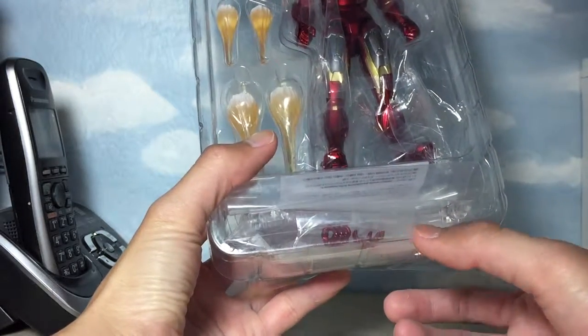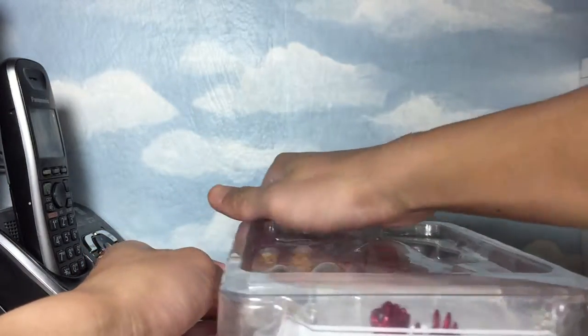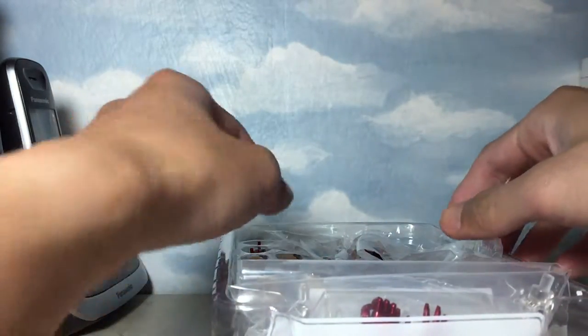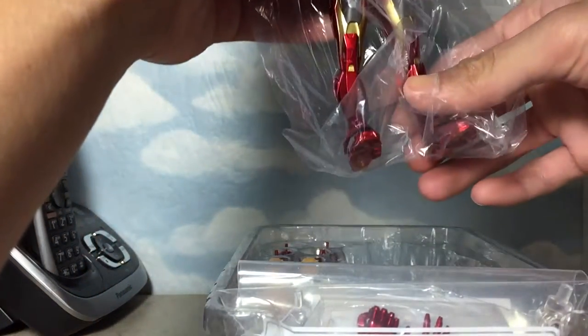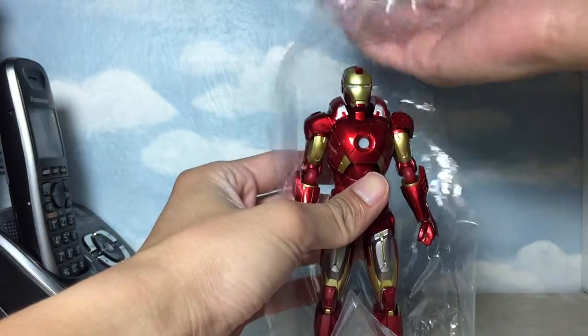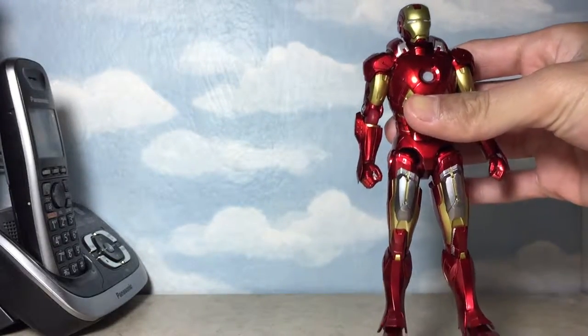At the bottom portion of the box, you would see that he does come with more interchangeable hands. He also has that standard Figma stand for the figure. I'm going to jump straight to the figure — I did pre-open the box, just for the unboxing portion of this video to be faster.